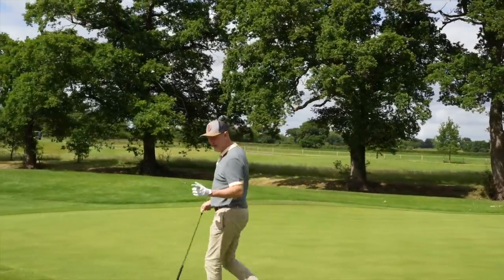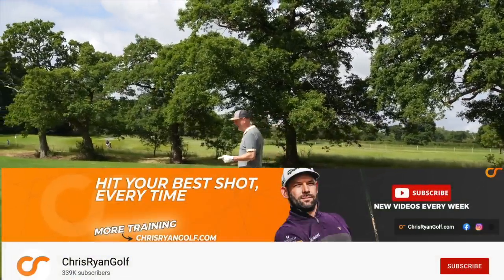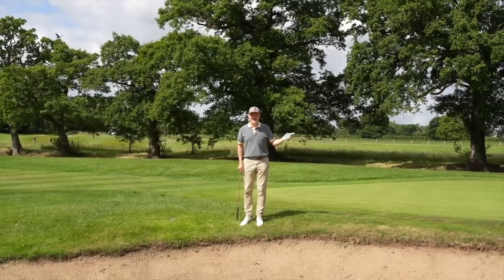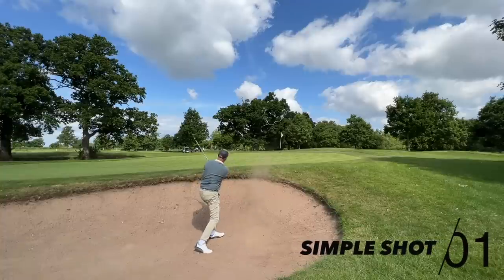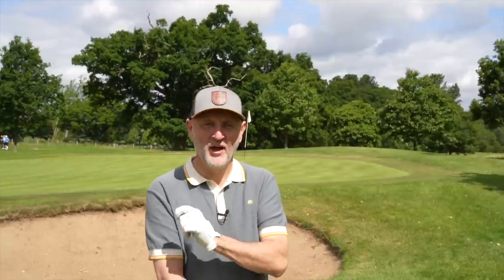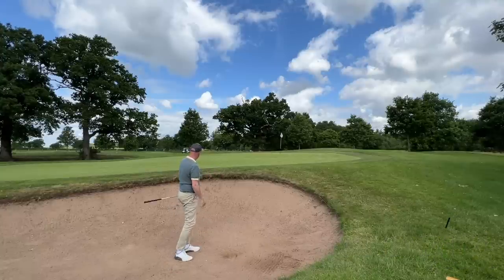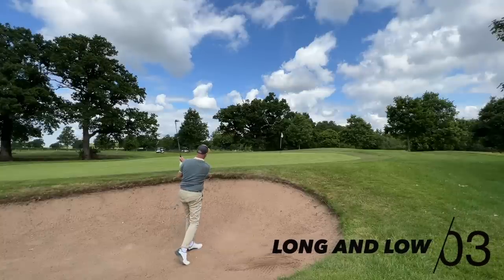We're kicking things off in series two with a lesson from Chris Ryan Golf — link in the description below — and we're going to be studying three very simple and effective ways of getting that ball onto that green. The first is for those struggling to get out of the bunker, the second is about getting height, and the third — the most interesting — is flying the ball further to get it out and run on.